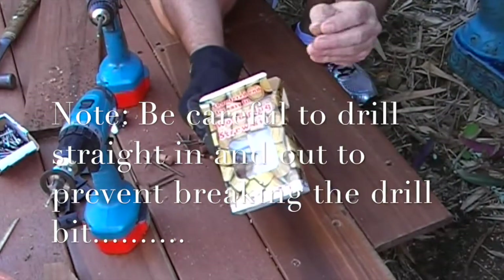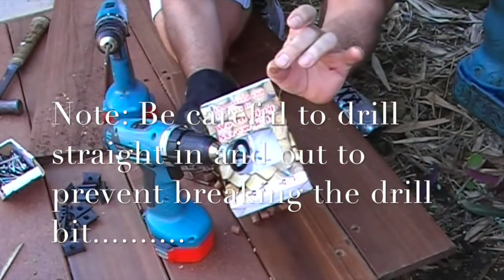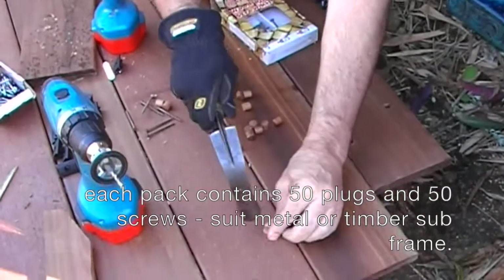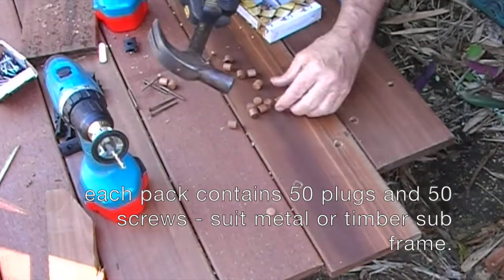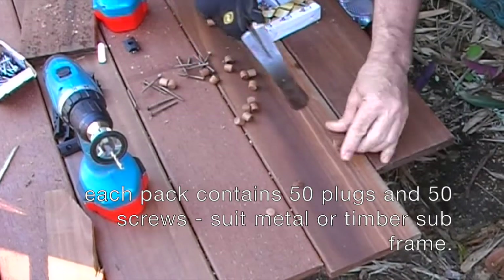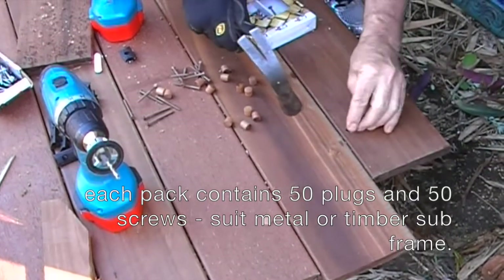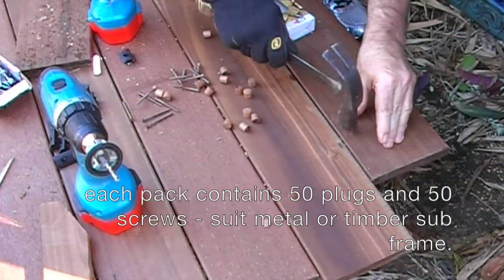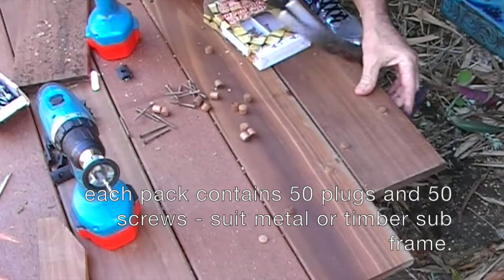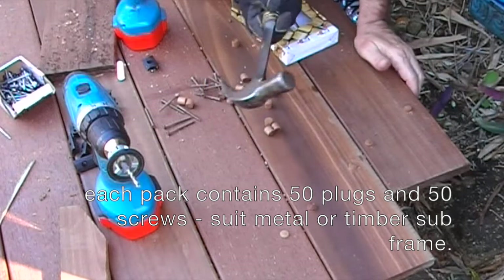So this is the wood plug kit — it actually comes with the plug and the counter-bore tool, and sets the diameter. Now the plugs simply fit into place. There is a chamfered side down, and they will sit proud.